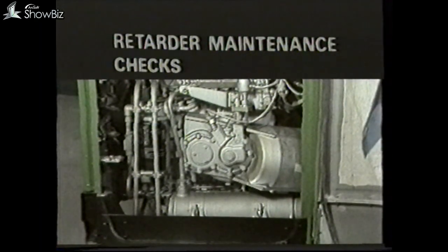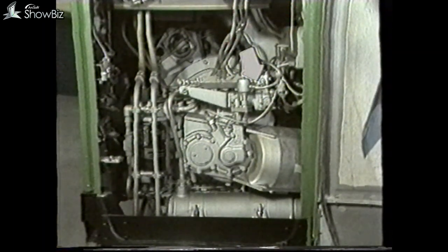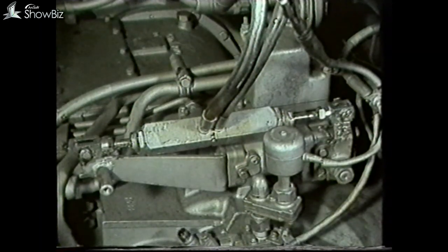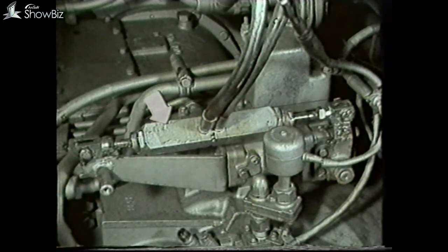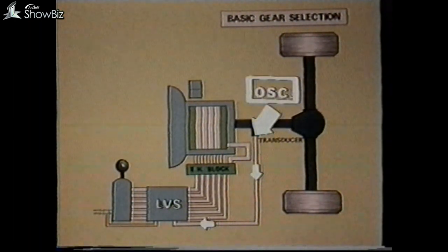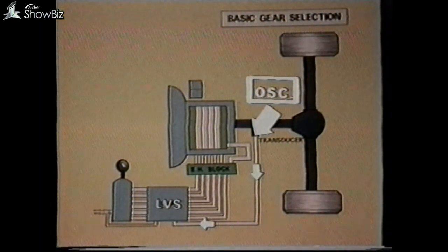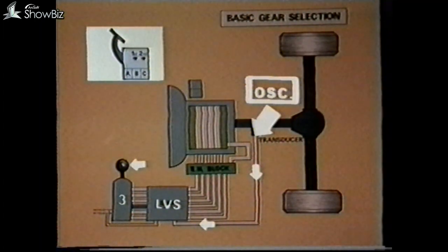For retarder fault diagnosis and testing, the only part of the retarder which will operate while the vehicle is stationary by applying the foot brake is the first stage air cylinder. Therefore, in order to operate the retarder circuit in the panel, the retarder solenoid, and the second stage air cylinder, we would have to apply the following procedures. As we must introduce a speed signal to trigger the panel, this can be done by means of an oscillator connected to the transducer lead by the gearbox. Then the change speed must be placed in third gear or above, and the foot brake operated fully triggering all three micro switches.